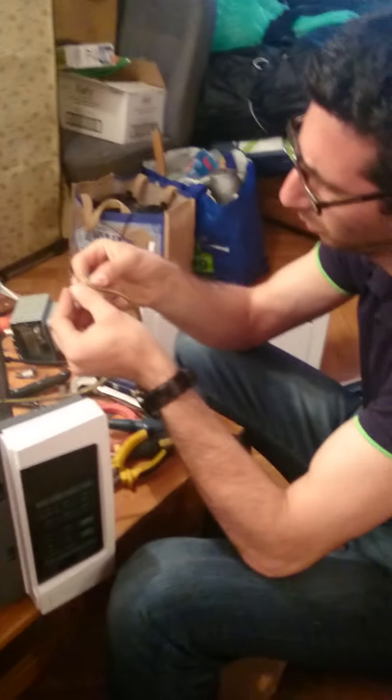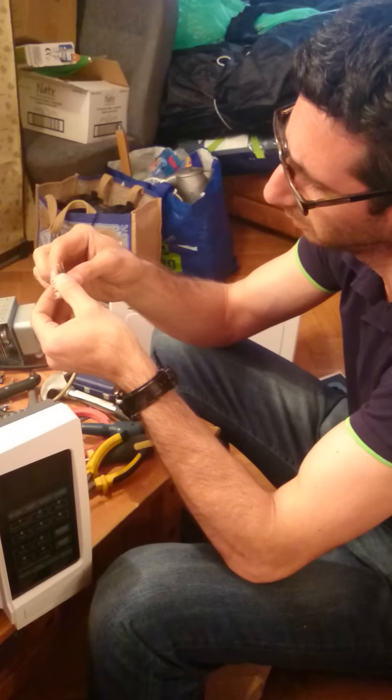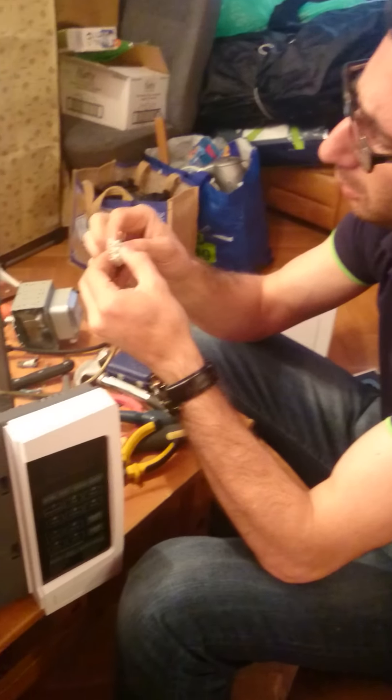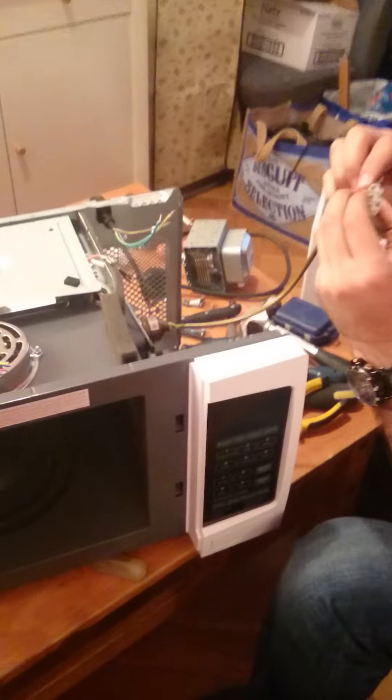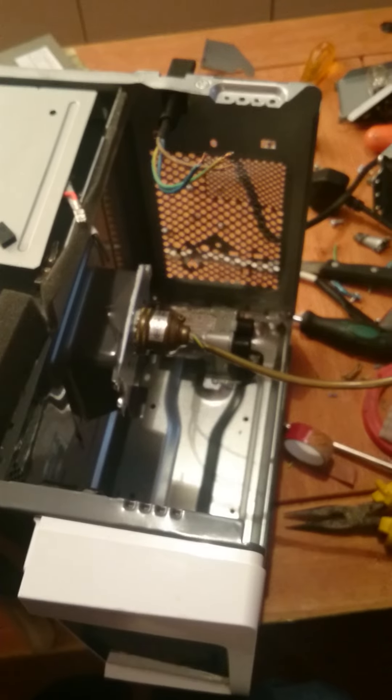Hello everybody. You're wondering what I am building right now. As you can see there is an old microwave. It's not working, and I am not throwing that microwave away.